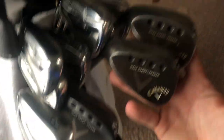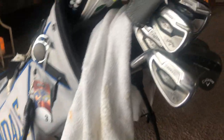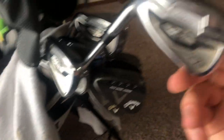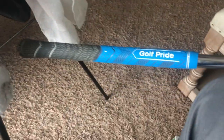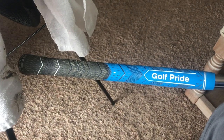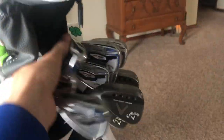For my irons, I run pitching wedge through four iron in the Callaway Apex Pro CF16, all stiff shafts, with the MCC Plus 4 grips. I have these double wrapped. I really like these grips — I live in the Pacific Northwest and it's always raining here, so they stay super grippy in the rain and get the job done.